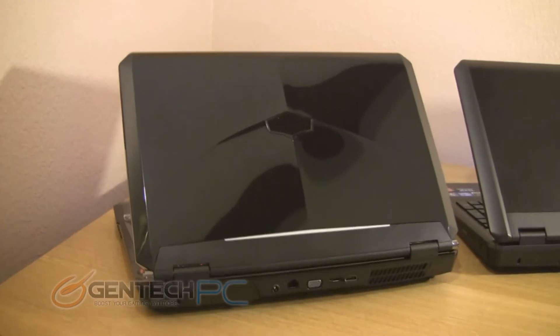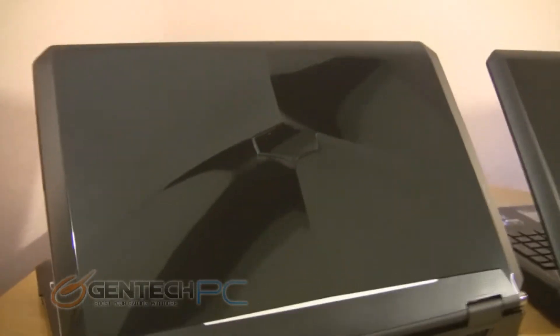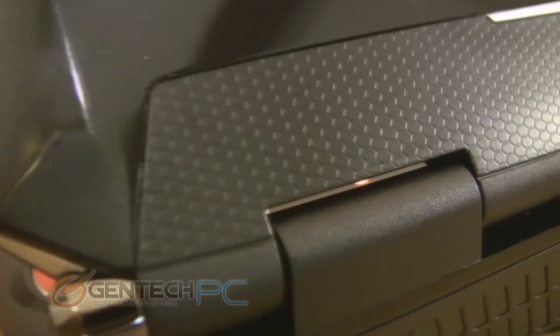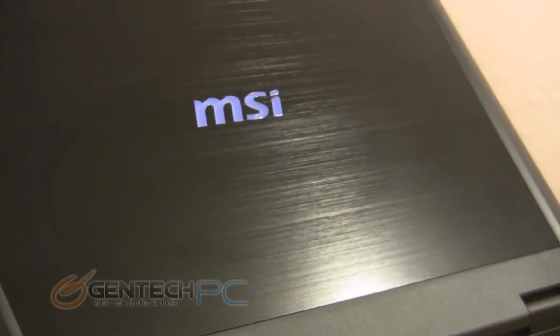Moving to the back of the laptop lid, you'll notice the same pattern as before. The unbranded version is sporting no logo in the center — you can see where it would be — and it's a glossy black plastic with that raised plastic texturing we saw before. On the branded version, however, you have a nice brushed black aluminum finish with the MSI glossy logo in the center.